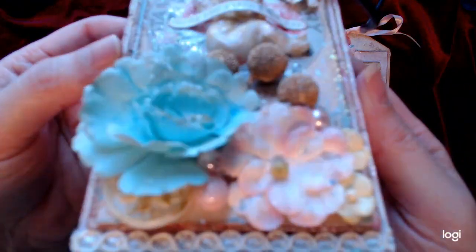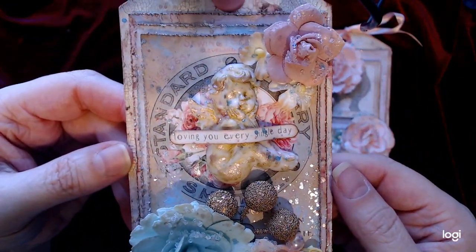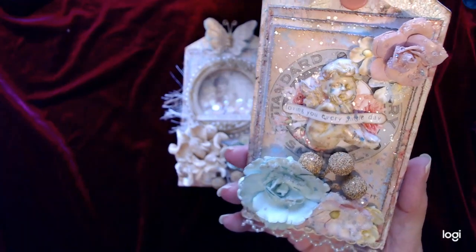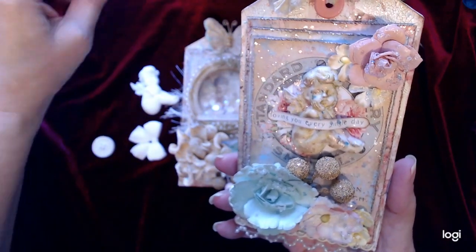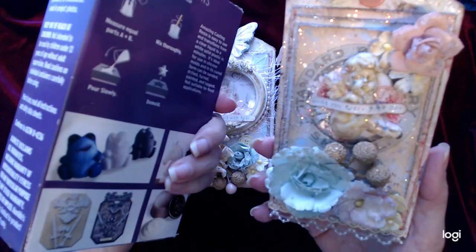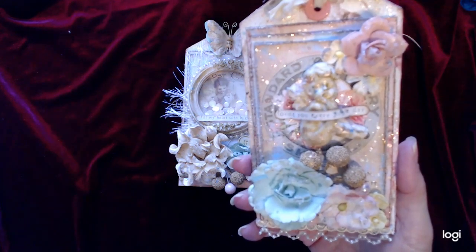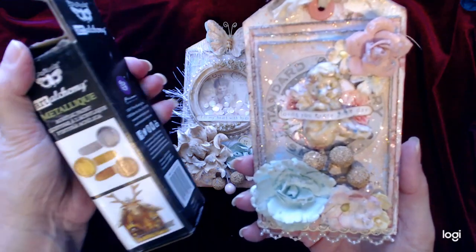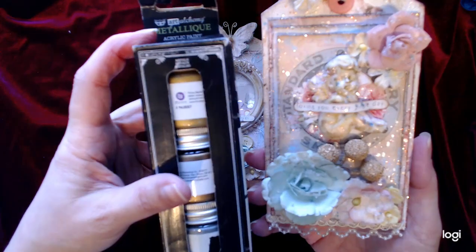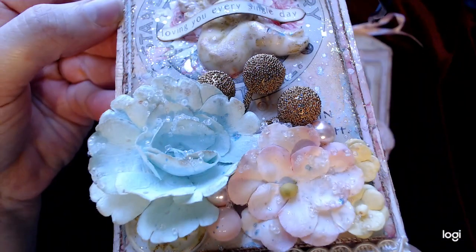I got some really pretty lace with pearls on the bottom. And then this little guy here is a mold — you make the little molds and then you can use this casting resin and it's done in 10 minutes. That's how I made the cherub and everything. I also used the Alchemy metallic acrylic paint and that's what I used to antique it too. So here's the close-up of that one and of course the flowers.